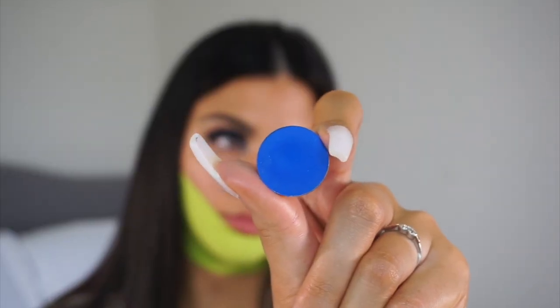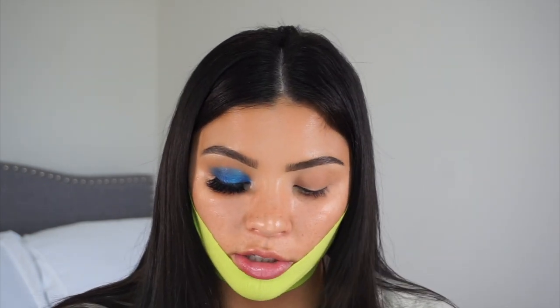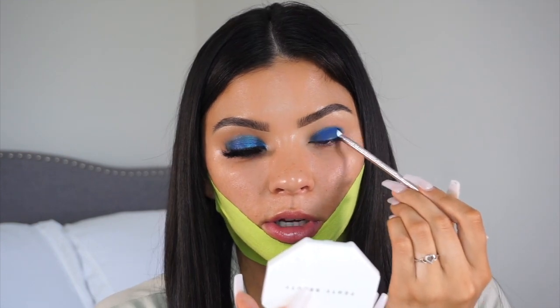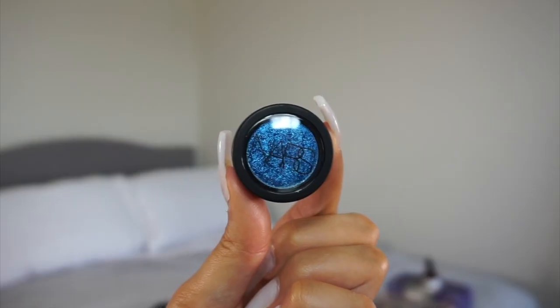I'm going to take this matte blue shade from Color Pop — it's in the shade Fine China — and take that shadow all over the lid, just keeping it all in my lid space. Next I'm going to take this NARS Naked City loose eye pigment in Power Chrome.